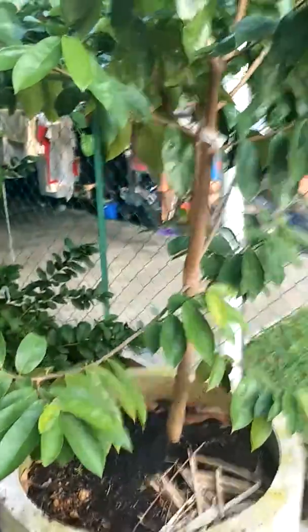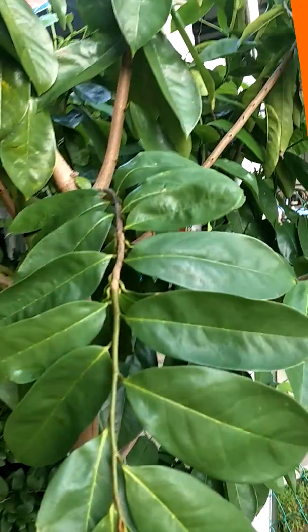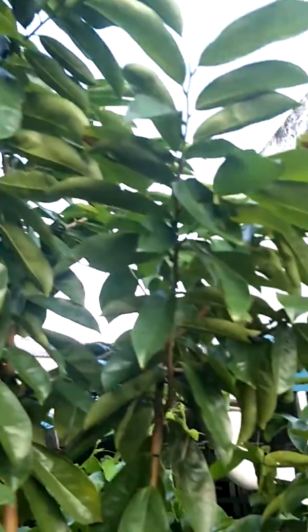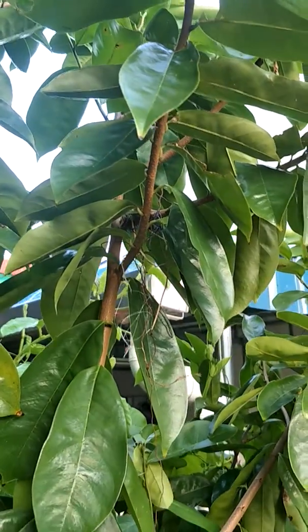The tree is very healthy, the leaves are very green. It's about nine or ten feet now. I can see there's actually a bird's nest here, but it didn't form.